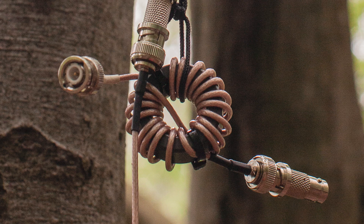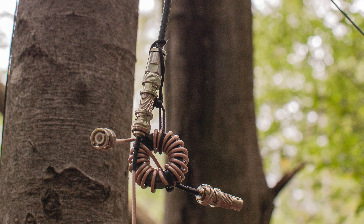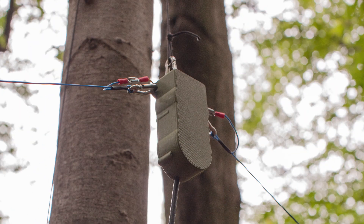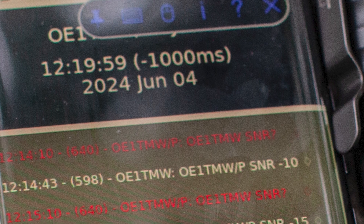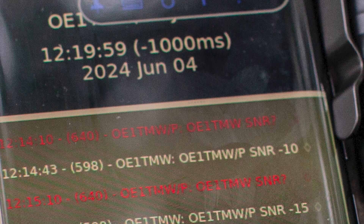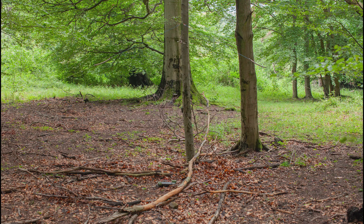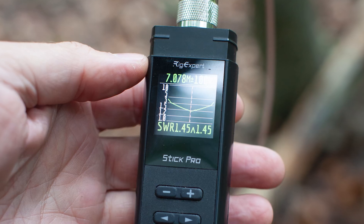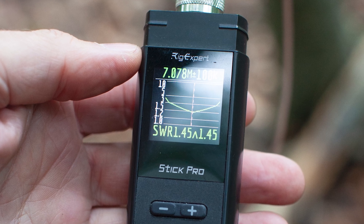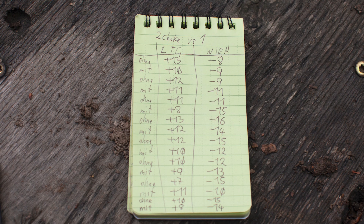For the test, I unplugged and plugged in the current choke after every transmission with JS8Call. I'm measuring the signal-to-noise ratio from the signal of my home station replying, and also getting the signal-to-noise ratio of the home station. The SWR of the inverted V dipole was about 1.5. Keep in mind there was one more choke on the transceiver side of the coax. Here are the results.